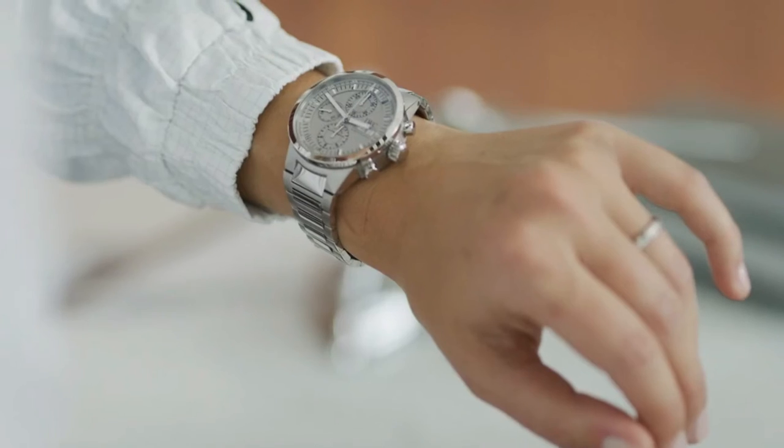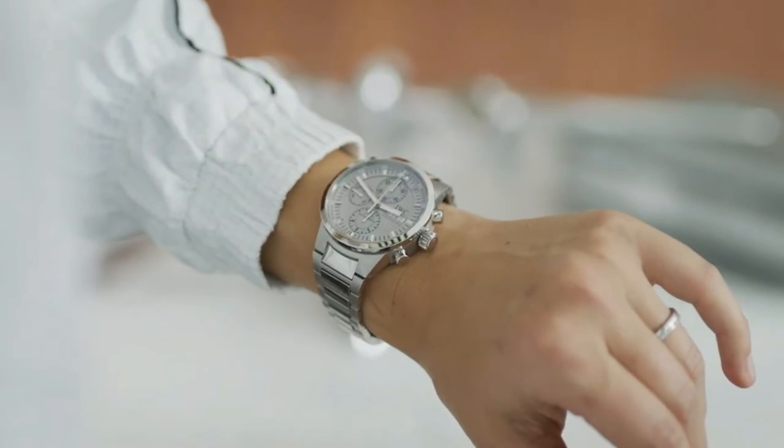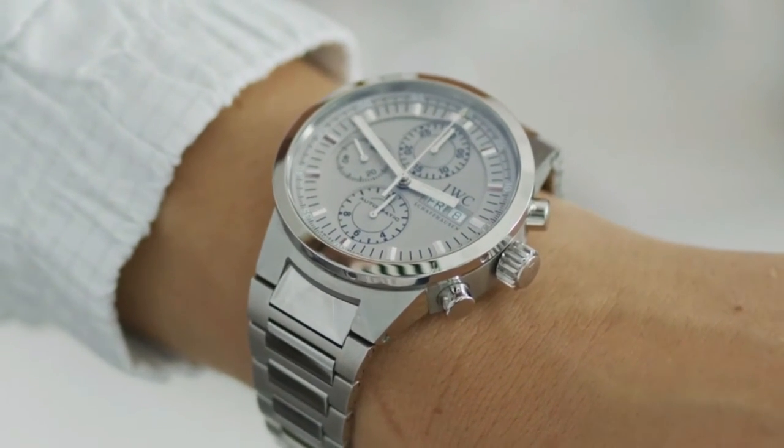Do you have a favorite chronograph? My absolute favorite is this one — it's a GST double chronograph, reference 3715. Its case and bracelet are made of stainless steel and it's a real gem. Even though it's a larger model, I wear it almost every day, especially in summer.